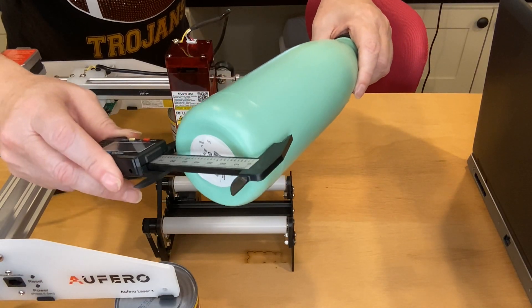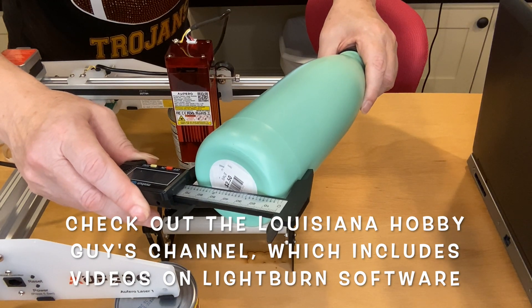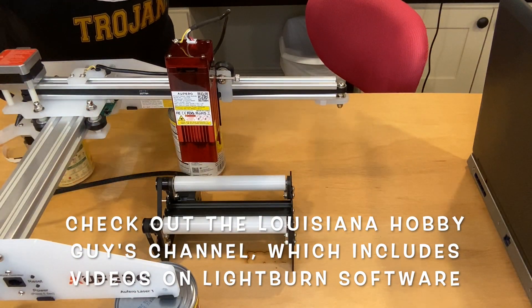The first time that you engrave on something round, you have to change several settings. But since this is my second time, all I need to do is figure out my diameter, plug that into the software, and I'm ready to go.